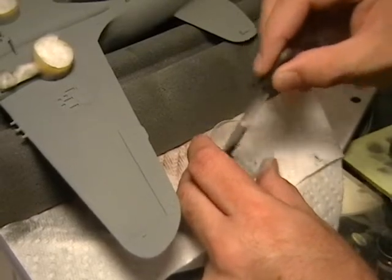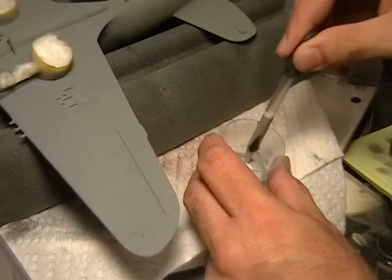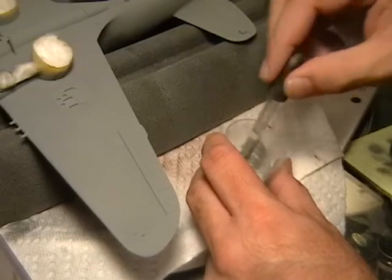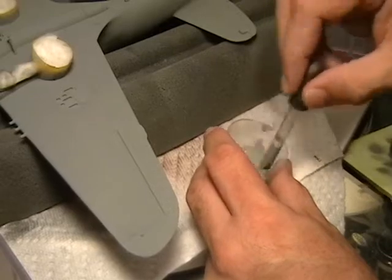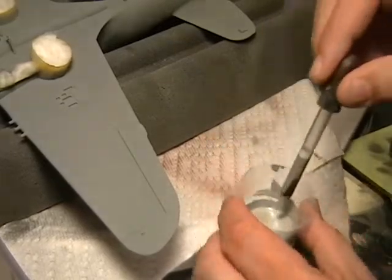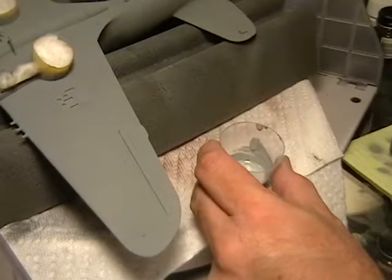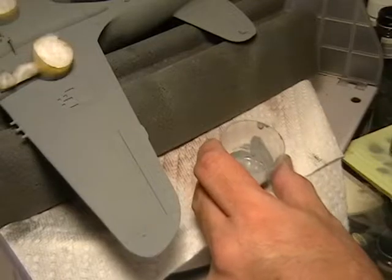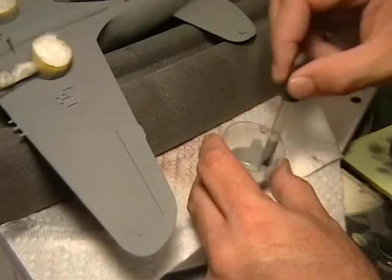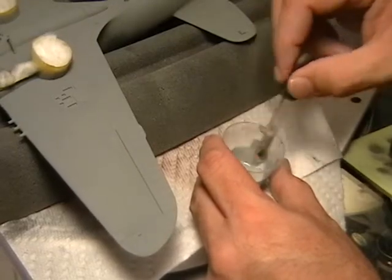Mix that around. I don't want this looking too much lighter because it's on the underside of the airplane. The sun doesn't get quite down on the bottom as much as it does the top, and your shadow effect will keep it a little bit darker. But I do want something just to show that there is a difference. We'll stir it a little more and put a whole bunch of thinner in there to really thin it out, because I don't want this to look like a patch of paint — I want it to look like it's just a lighter tone of the neutral gray that's already there.